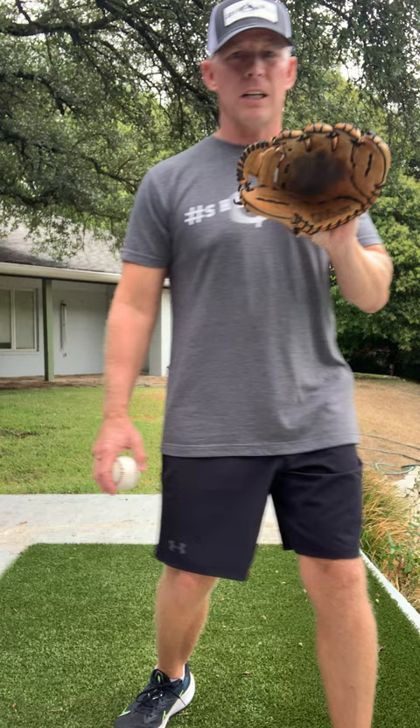We're going to try and hit our partner in the chest with every throw. And as the person receiving the ball, I want you to try and catch the ball in the middle of your body every time. Don't reach out to the side — if it's over here, slide over and catch it in the middle. Work on catching the ball in the middle with both of your hands.